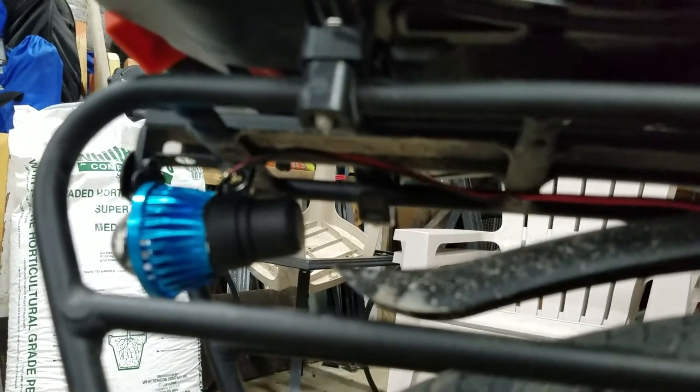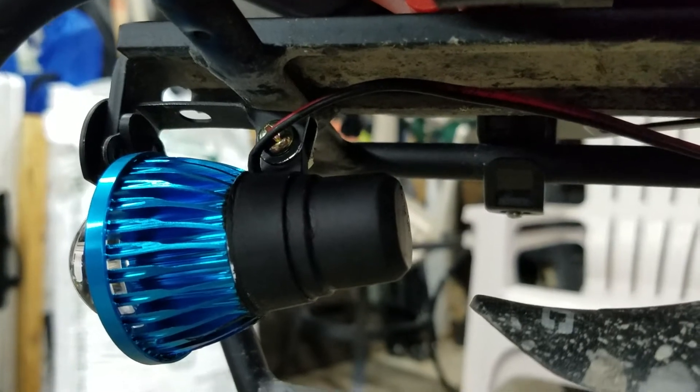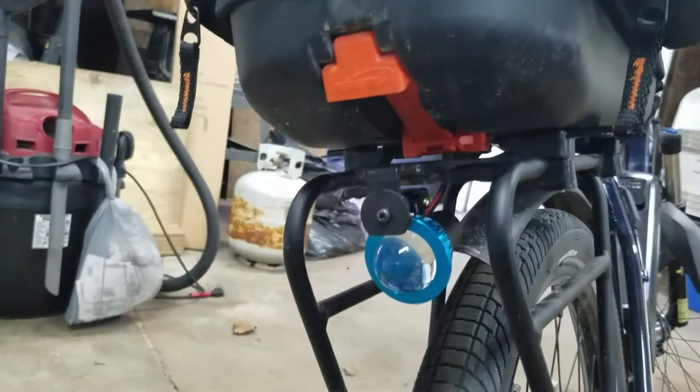So that and the little frame that holds the light — just threw a couple coats of flat black paint on there. And there's how it looks from behind. It's on there real good, it's not going anywhere.